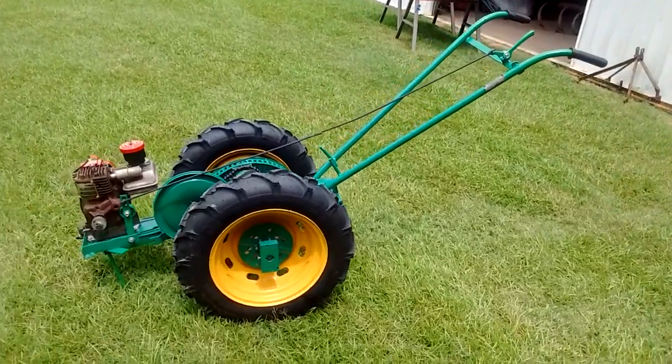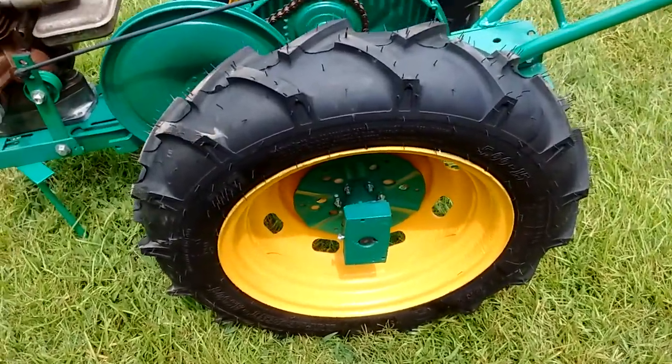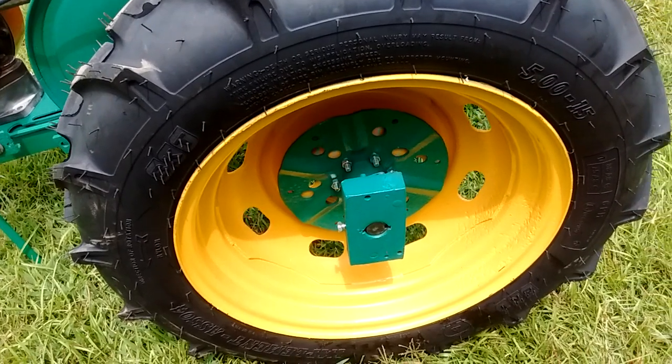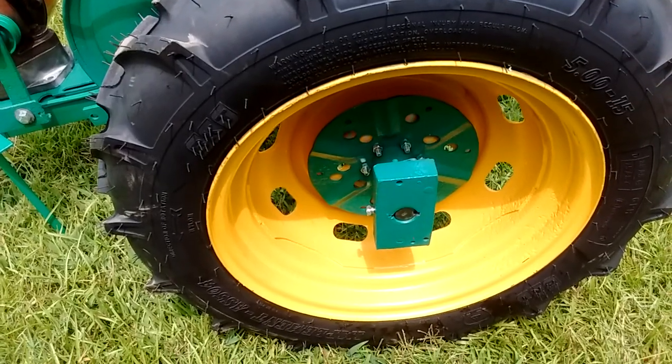I want to just kind of give you a walk around so you can see what I was talking about in the previous video. There is the actual drive with two spring-loaded fingers on the back side.